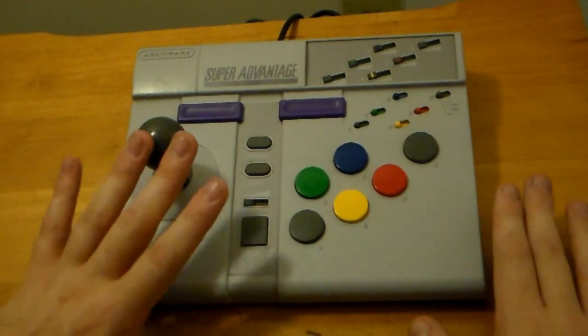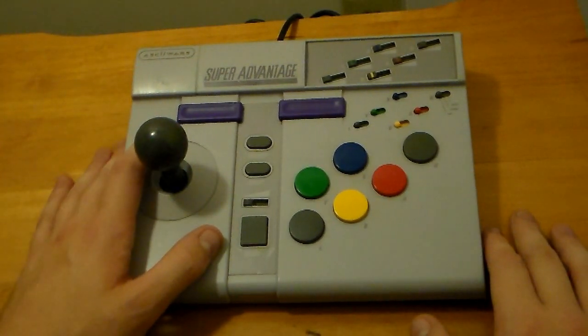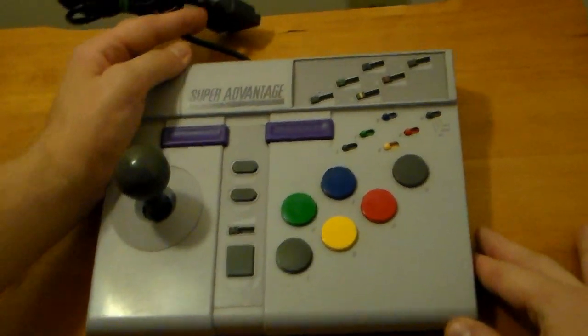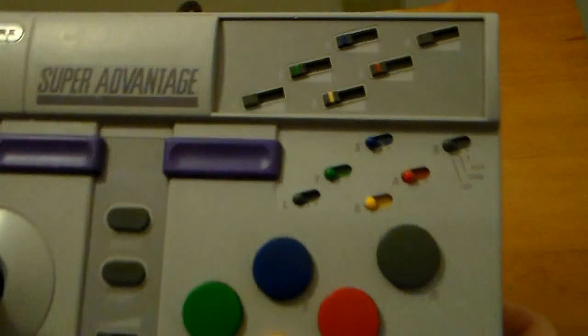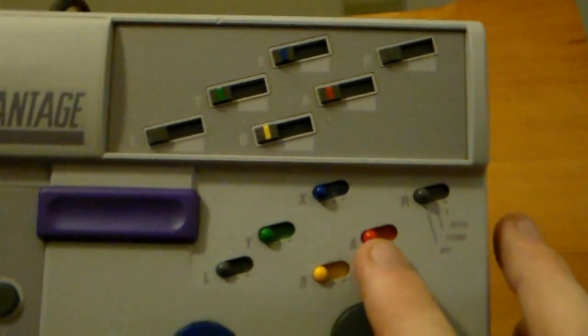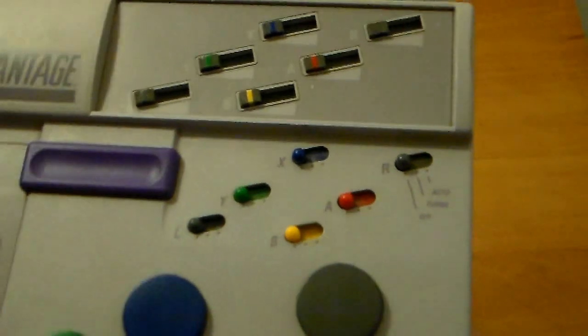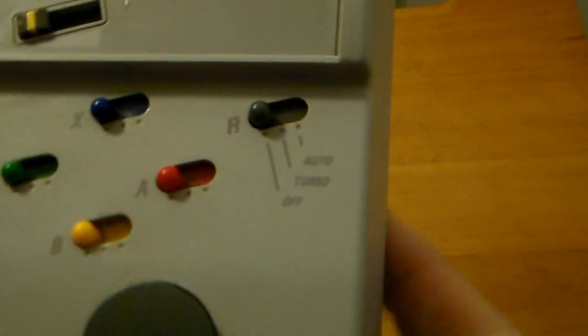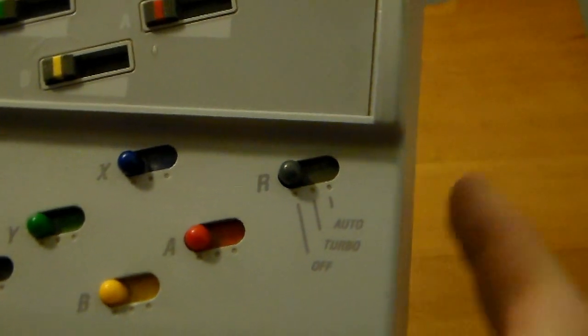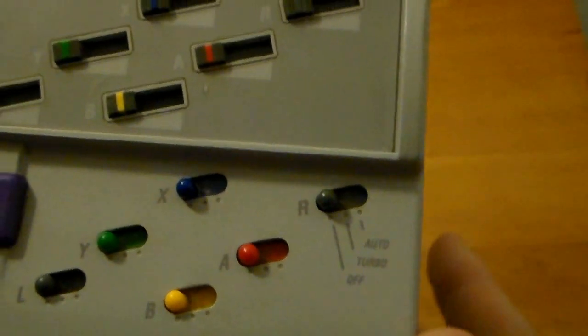The Super Advantage really does that — this is a good-looking controller. As far as other advantages, we have a ton of turbo functionality, in fact the most I've ever seen on pretty much any controller. All of the main buttons — A, B, X, Y, R, and L — have turbo triggers, which can be set to turbo, where you press the button to have it rapid-fire, and auto, where it automatically rapid-fires.